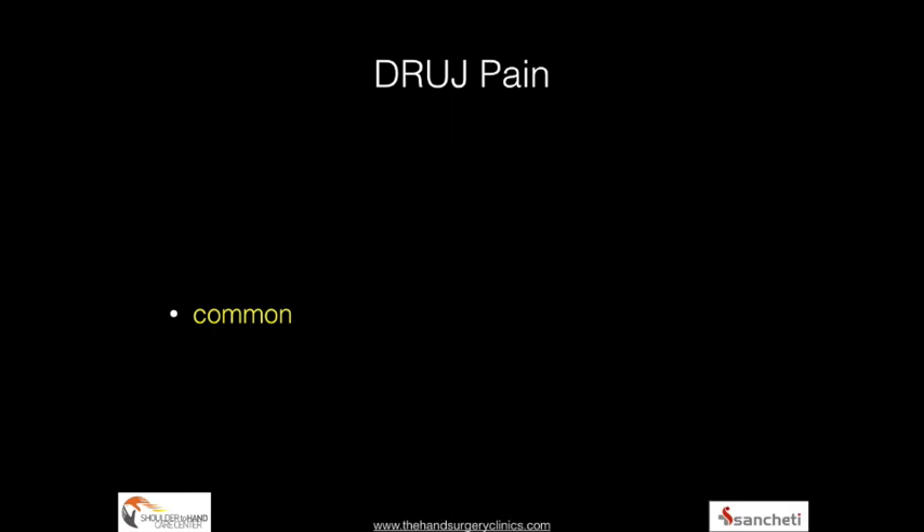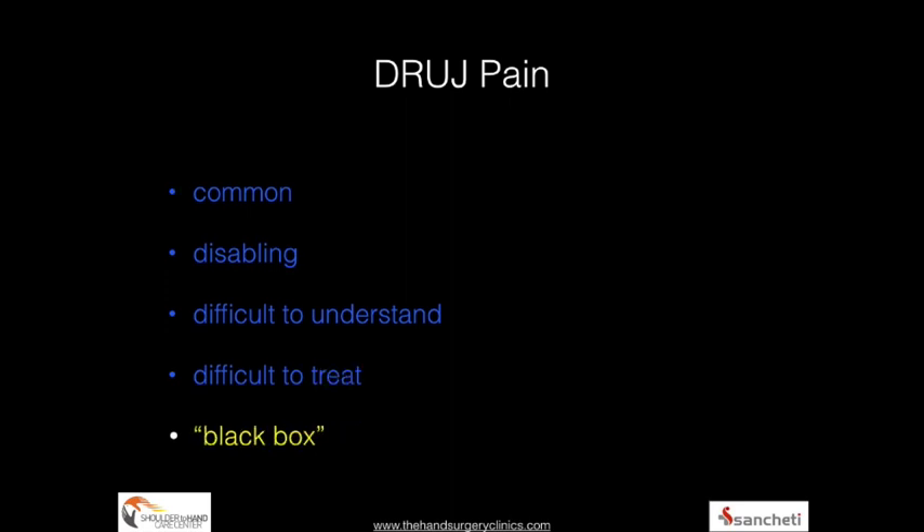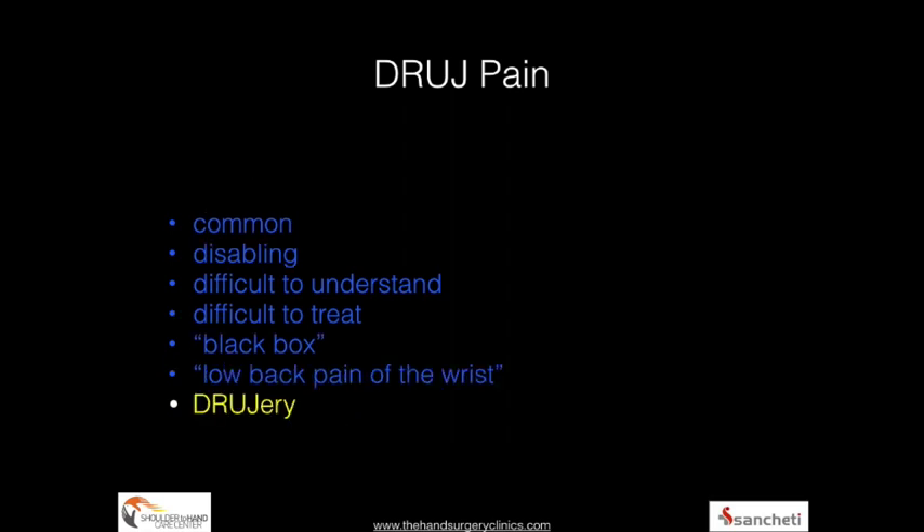DRUJ pain is an extremely common presentation we see in clinical practice, which can be disabling for the patient with severe restriction of strength and activities. It is a difficult entity to understand with a lot of differential diagnoses, and can be difficult to treat because if you are not able to differentiate between the various causes for ulnar-sided wrist pain, TFCC injuries can be missed. It's also called the black box of the wrist joint, or the low backache of the wrist joint — at times referred to as the drudgery of the ulnar-sided wrist.